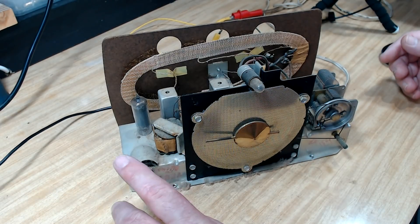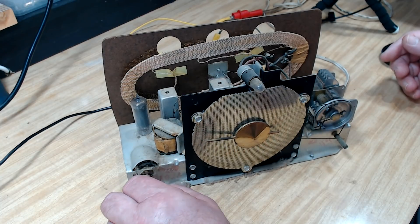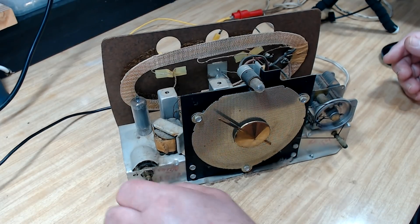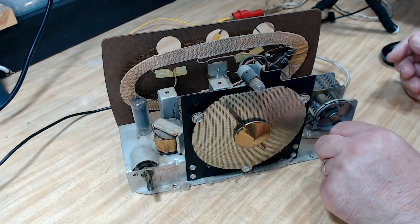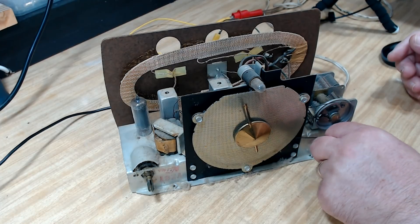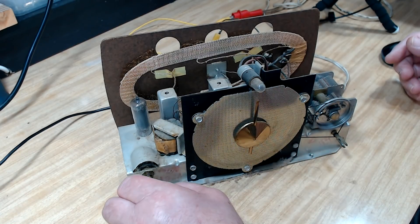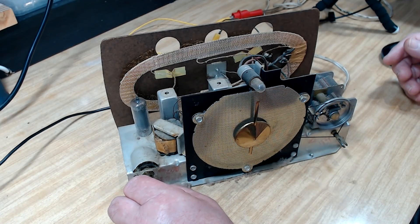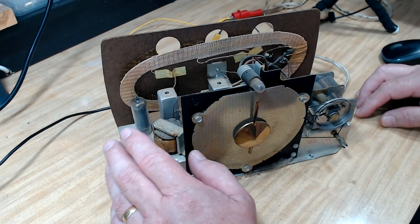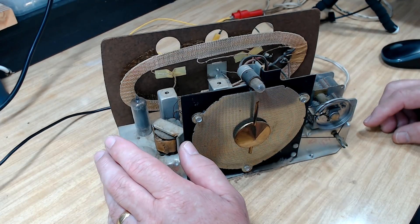It's got some hum in it. I'm going to turn that off - that's got so much hum in there. Those filter capacitors are shot. It's also very garbled, so that probably means the coupling capacitor is shot as well.